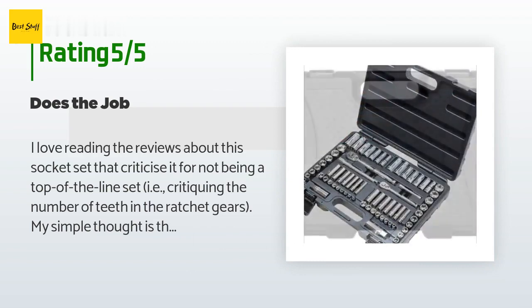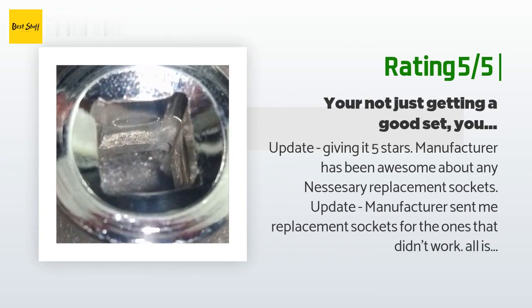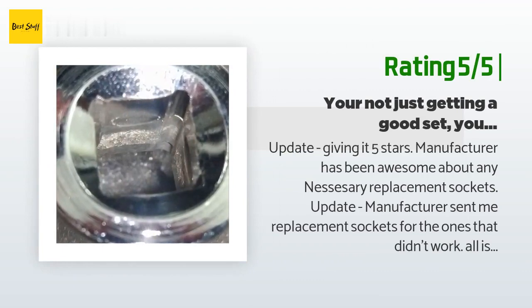Another happy customer said — update, giving it five stars: the manufacturer has been awesome about any necessary replacement sockets. The manufacturer sent me replacement sockets for the ones that didn't work. There are several sockets that are not manufactured properly so they can't even fit on the socket wrench — one had a piece of metal sticking out in the square where the wrench goes in and I had to drill it out. Another one has a square that is not milled out all the way so it's too small to go on the wrench. So far I was a bit disappointed, but I'm now waiting for the seller/manufacturer to respond about replacement sockets.